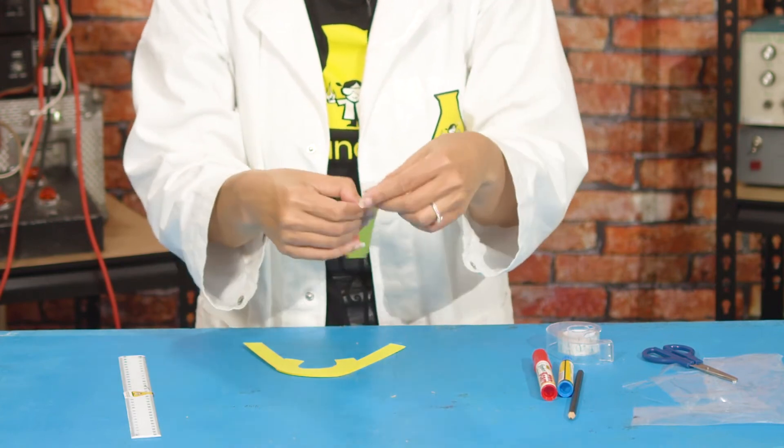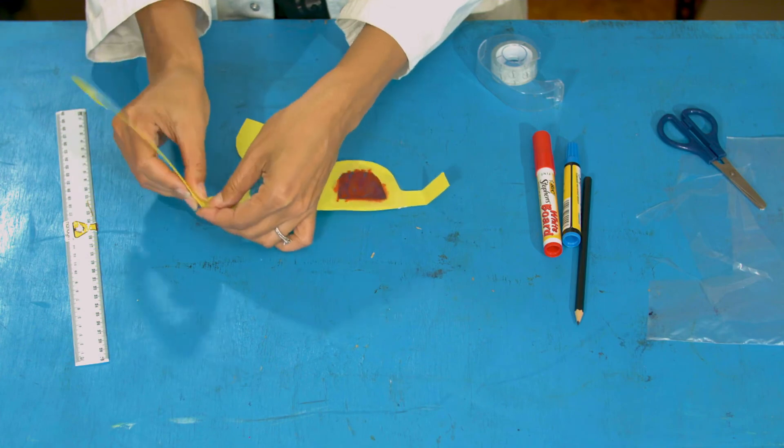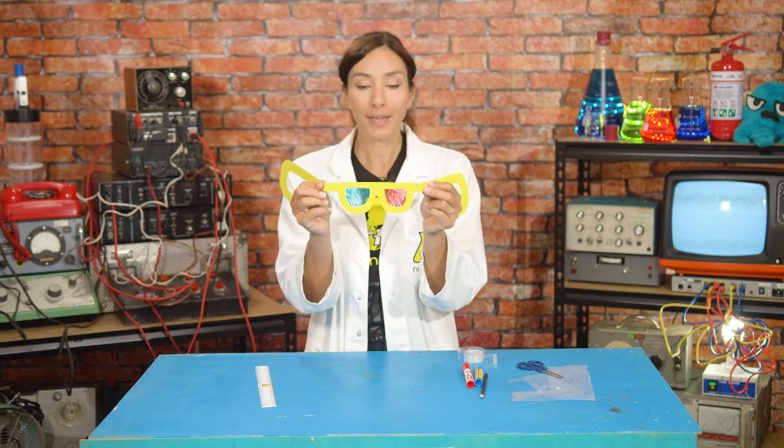Fold the arms so they can attach to your head and tape them on. There you go — rainbow vision! This is so cool. If I close one eye everything is red, and if I close the other eye everything is blue. If I open both eyes everything is purple. My two favorite rainbow colors combined!